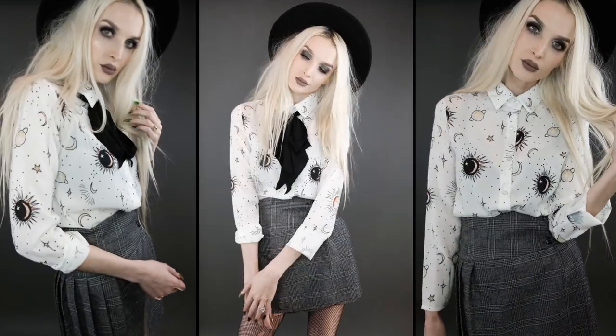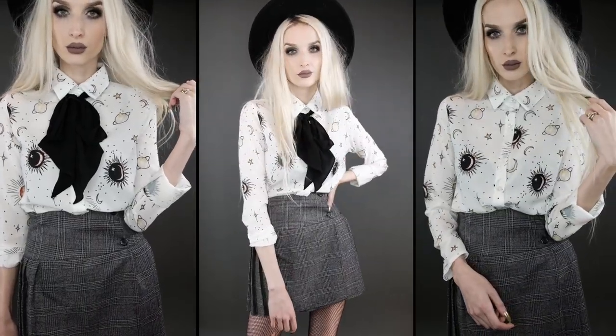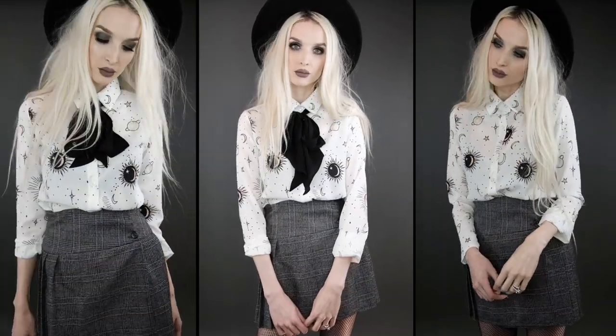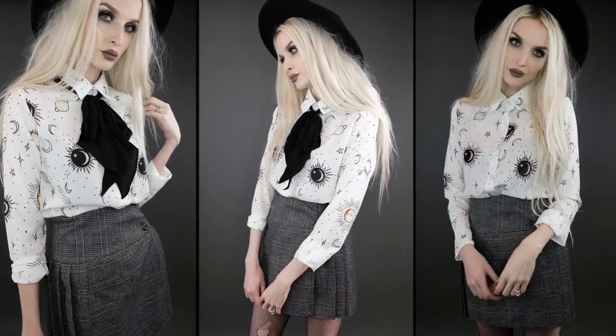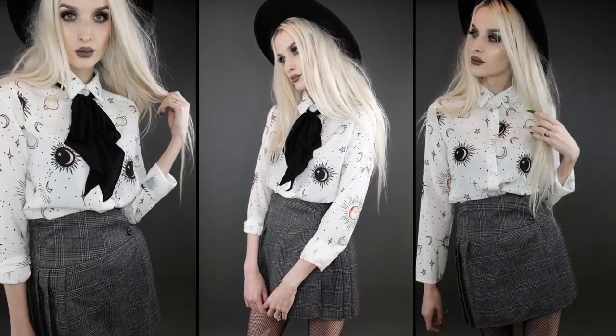The first thing I got from the Boohoo spring line is this star and moon print shirt and I am all about it — the stars and moons and suns, it's got a little bit of orange and yellow and the shirt itself is white. It does come in black as well, so if you're a ride-or-die only-wear-black fan they have it in black. I think this is one of those really great transitional pieces from winter into spring and even into early summer.